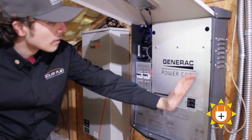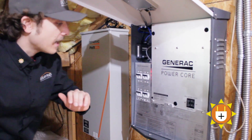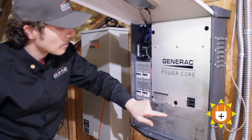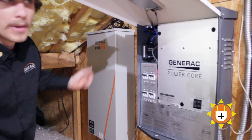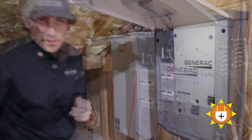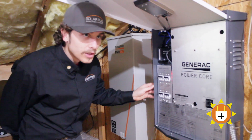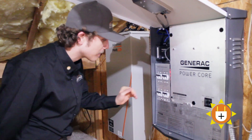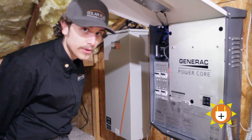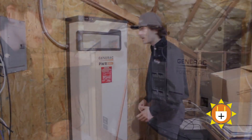We've got the Generac PowerCore and this is how the DC voltage gets inverted. Then we have our protected loads panel where we have our automatic transfer switch backing up a whole house backup. The Generac PowerCell inverter can support up to 15 kW of solar and two fully packed Generac PowerCell batteries that amount to around 33 kWh of storage. Quite a big heavy hitter.